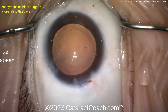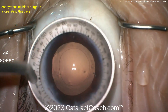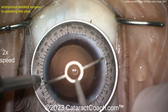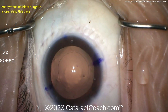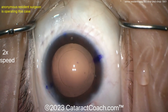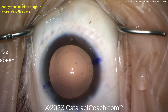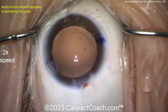It looks like drying off — is this going to be a toric lens? Here comes a Mendez gauge or something similar, lining it up with the 180. Now placing some marks — this patient looks like they have with-the-rule astigmatism and will be getting a toric lens. Very nicely done. In this case, be careful with that incision you made — it's a little on the short side and may cause a little more astigmatic flattening than you're expecting.